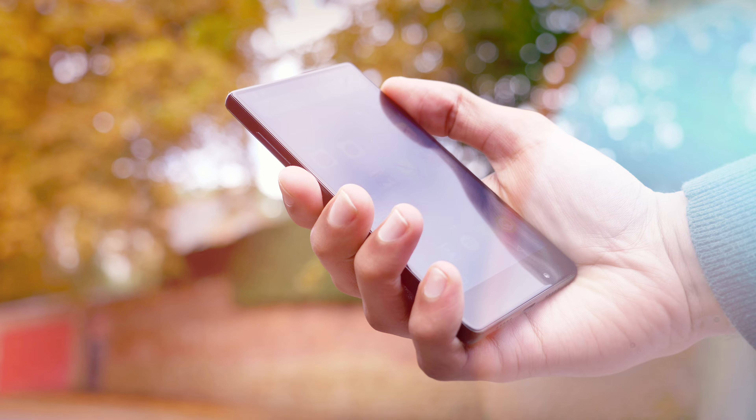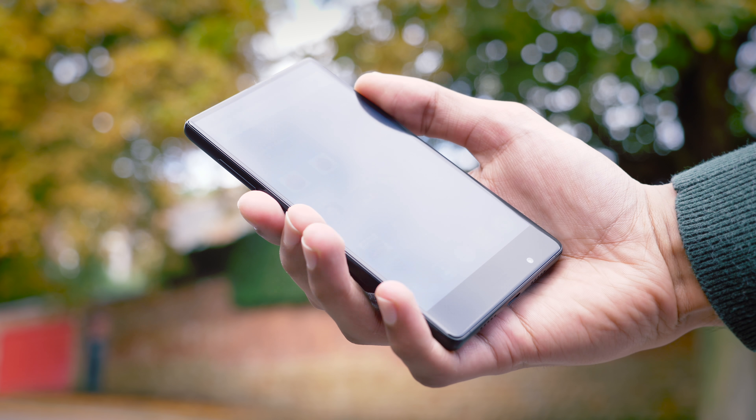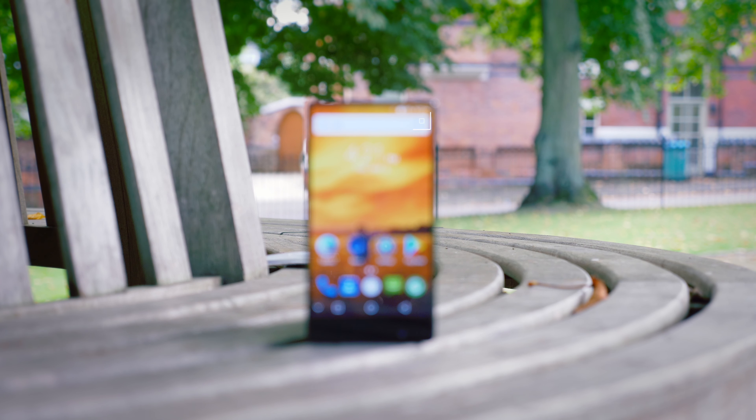It's also worth noting that whilst individually the sides and the back are comfortable to touch, the transition between the two is sharp and somewhat jarring when you're trying to hold it in the hands — it's a little bit uncomfortable. Another thing that took quite a lot of getting used to is that there is no power button on the right hand side. It has been located towards the left, so you almost have to readjust the entire way you're used to using your phone.